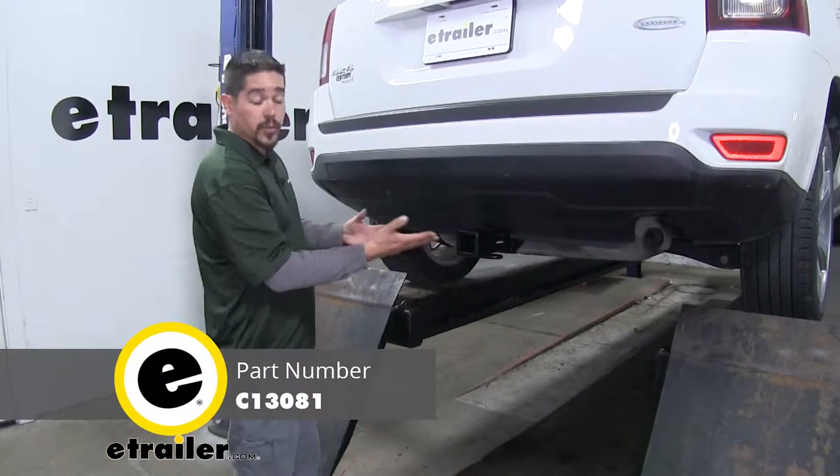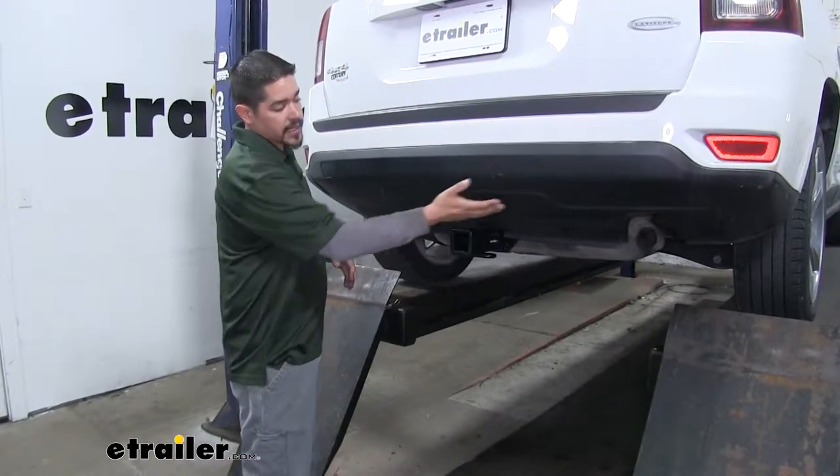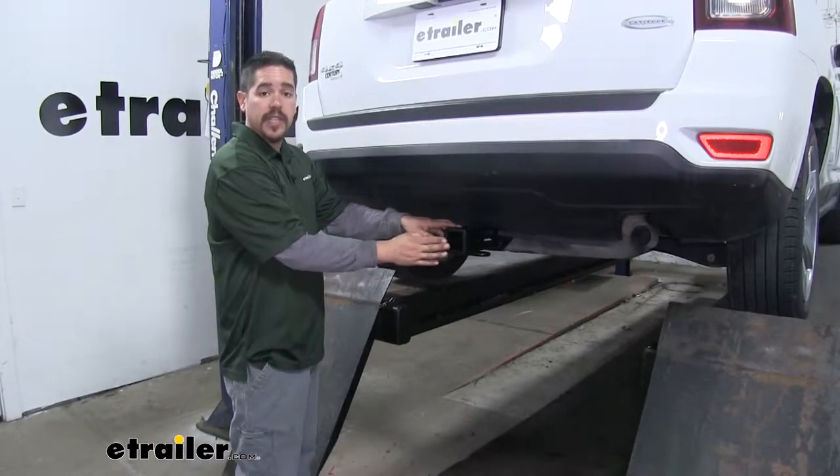This is what our hitch is going to look like once we have it installed. It's going to have a really clean factory look to it because that cross tube is going to be hidden behind the bumper completely, and all we're going to see is that receiver tube sticking out.